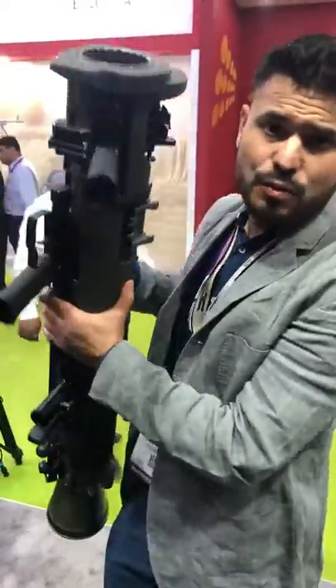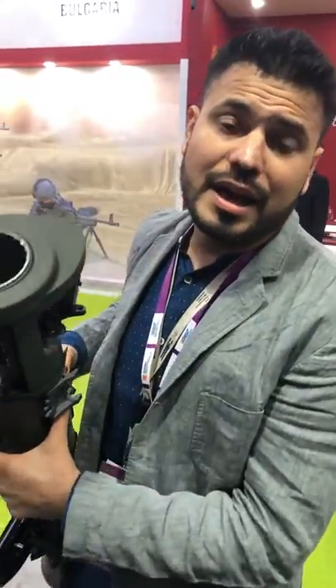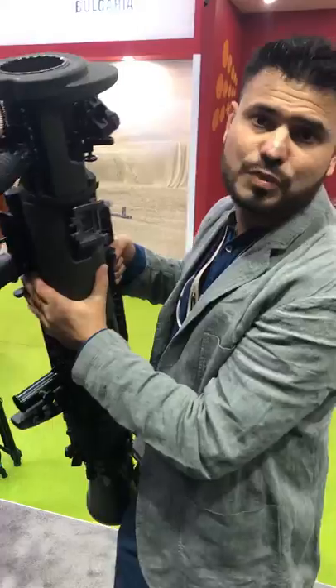It's very easy to carry — one man can carry it, one man can use it — so transporting it is not a problem, and it's cheap. I really highly recommend the Indian military, and not only the Indian military, but everybody who wants a tactical approach towards having a rocket launcher, to get this weapon.